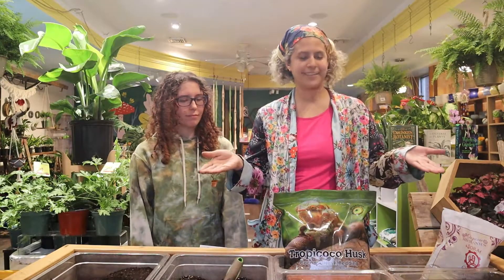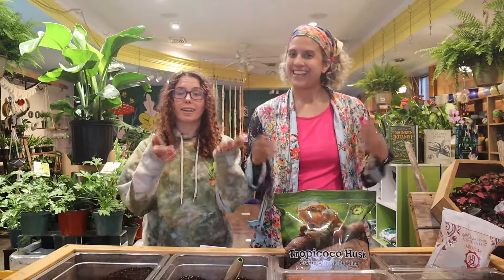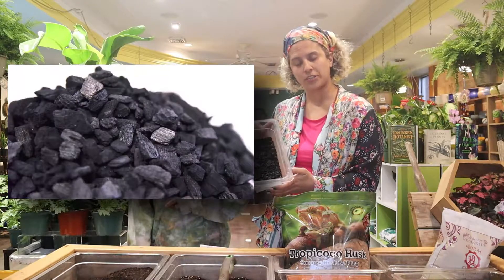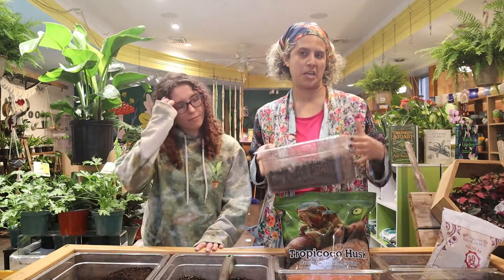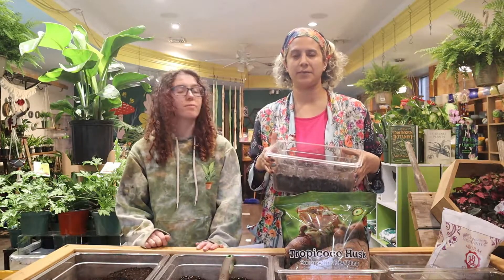All of these ingredients are in our handy dandy potting station, which you're more than welcome to come use if you don't want to buy these products individually — that's exactly why it's here. We can help you pot your plants and make your own little mixes. We also have horticultural charcoal in our soil bar, which is excellent for chunking up your soil and does not have a tendency to float, unlike perlite.